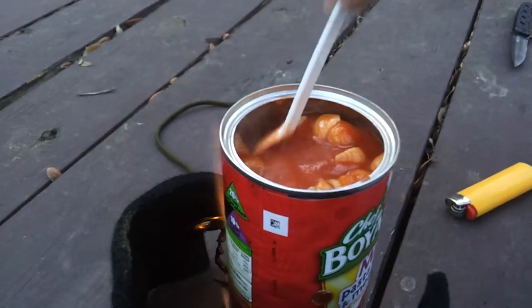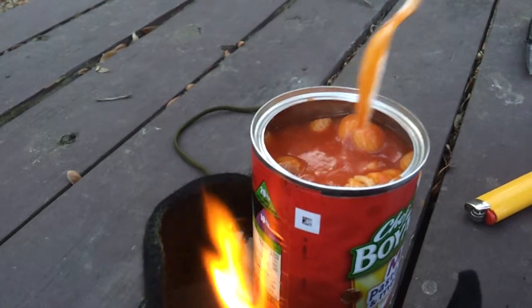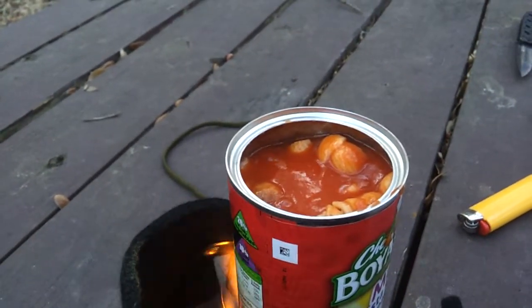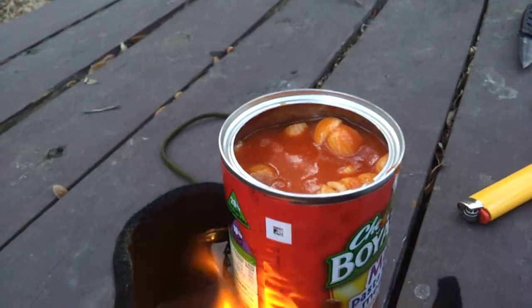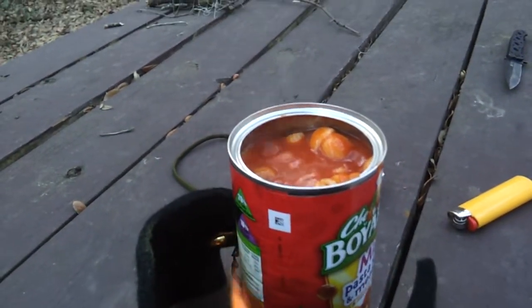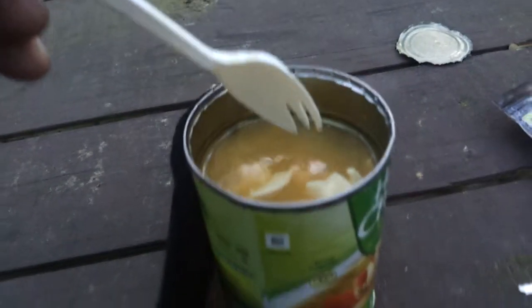Get up here a little bit more. Looky there, it's boiling. How about that? Medium sized can of something there and Jeff's worried about something or another and it's boiling. Mine's not boiling yet.